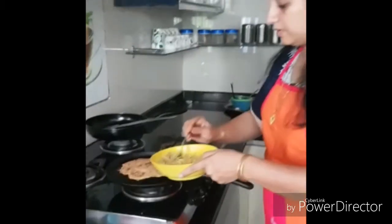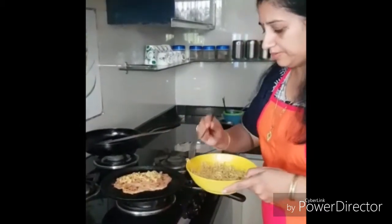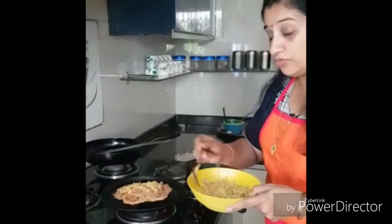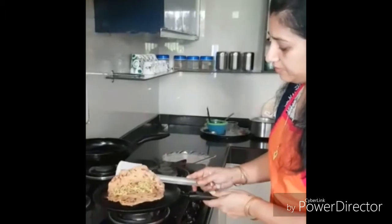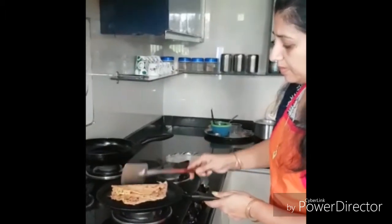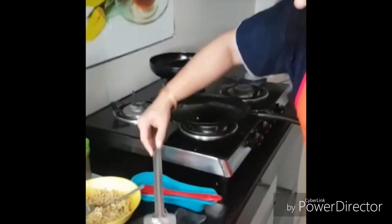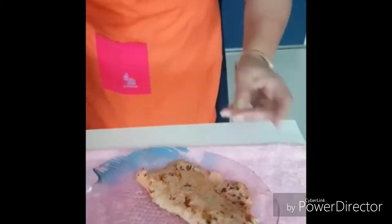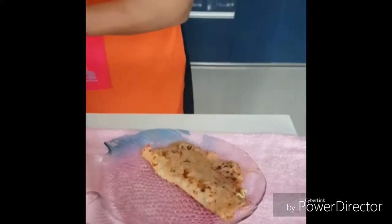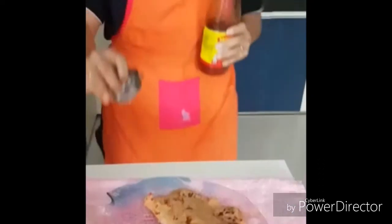We're about to be ready with a delicious and nutritious fusion of Chinese as well as Indian. Add some noodles and there it goes. You can serve it with pickle or sauce — Maggi tomato ketchup works great.